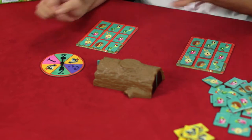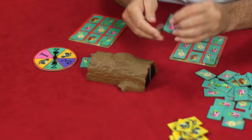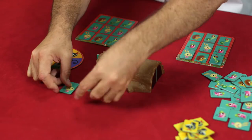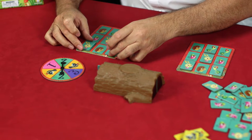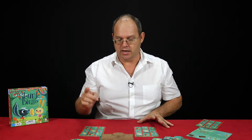James spins the dial. He can stick in two creatures and he puts in a hedgehog and a birdie. What falls out? A bunny and a tortoise. James is very happy because he doesn't have that bunny nor the tortoise — so in they go onto his board. Remember, the first person to complete his board is going to shout bingo.